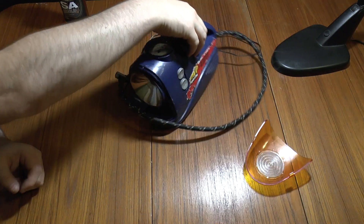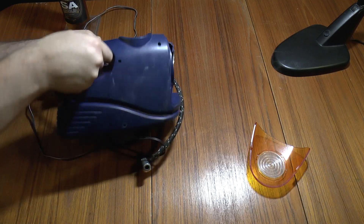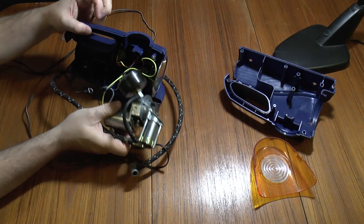That unclips. Six screws and it comes apart, pretty much like that.